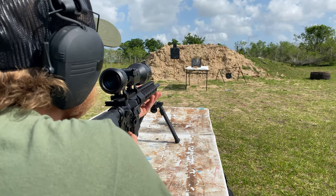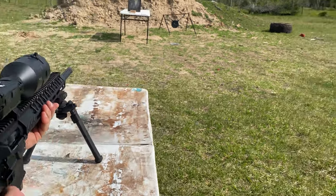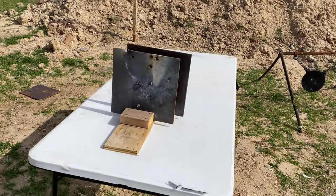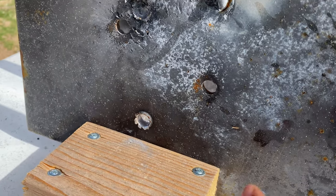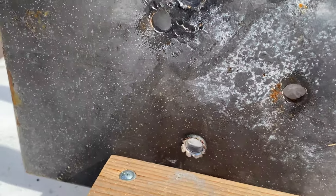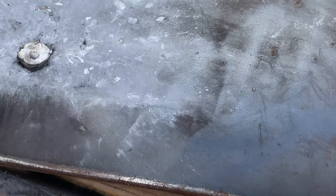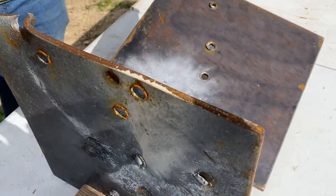First shot — we're taking it with the 6.5 Grendel. Let's go check it out. So it went through the first wall and it stopped on the second. We got a little bulge there on the back side — you can go yank that out. But it did not go through the second plate. So it went through the first and stopped on the second piece of steel. Let's take out the 308 and see what results we get.